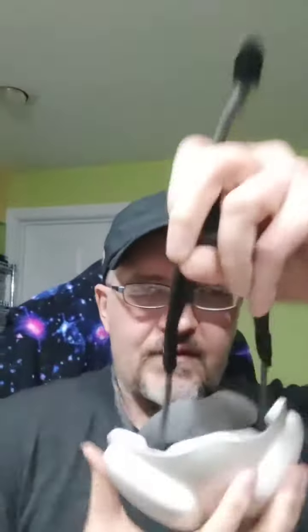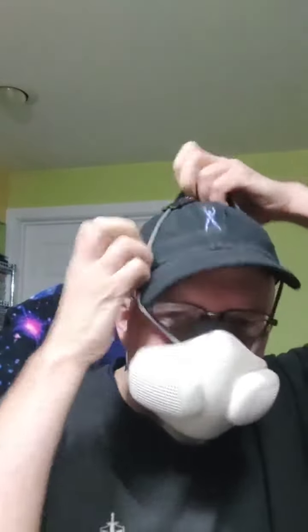You have this one strap that goes through it, and you do first around the back of your neck like this, then this one pulls up to it, and then it goes at the back of your head just like this.